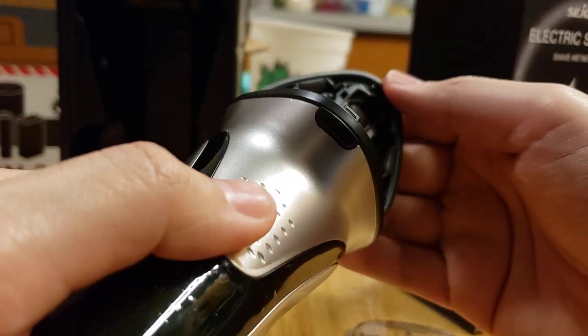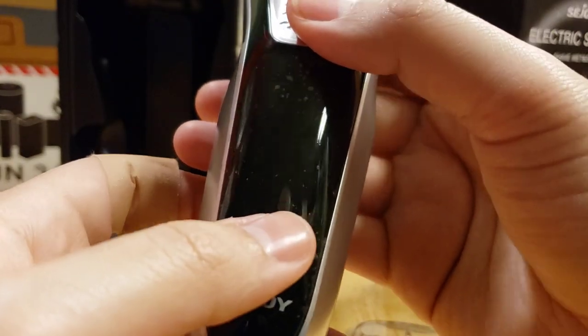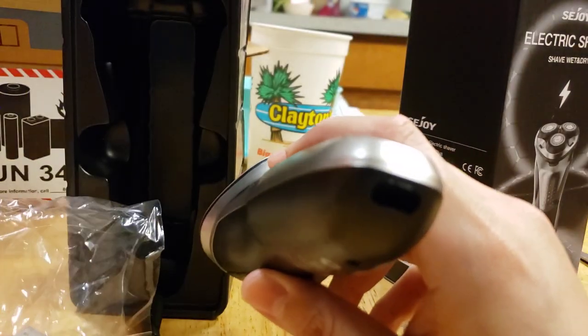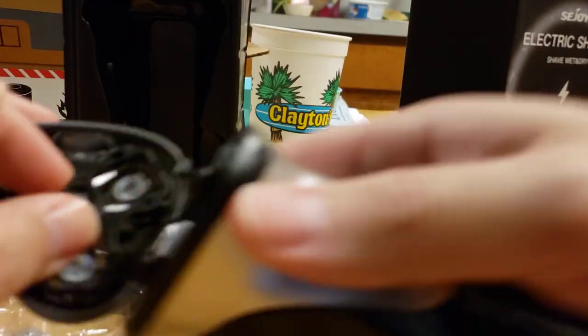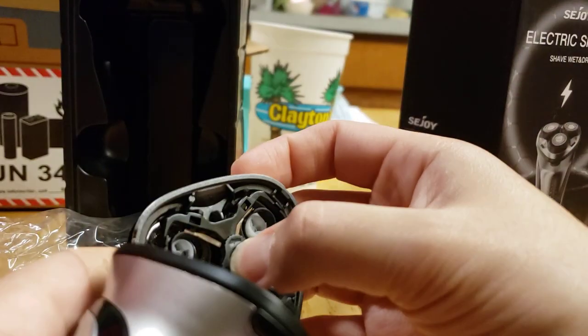The only thing I wish — I mean, it was $20 — but I just wish it had the battery percentage indicator. But it's pretty good. For a USB-C shaver, I haven't seen one like these. The way you do it with these is basically — wait, can you remove these? I think you can. I don't want to break it, but I know this is removable. I don't want to attempt to do it.